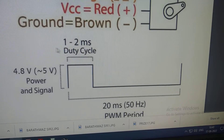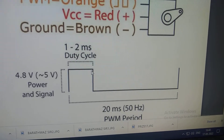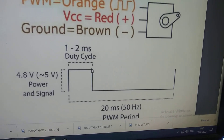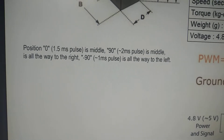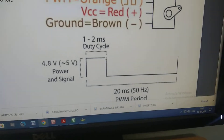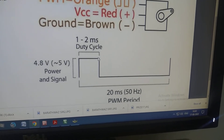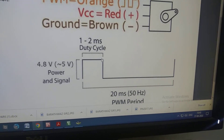If you see the duty cycle, it should be 1 to 2 milliseconds. When it is 1 millisecond, it will produce 0 degree turn. When it is 2 milliseconds, it will produce 180 degree turn. So pulse width between 1 millisecond and 2 milliseconds will produce 0 degree and 180 degree. As we see with respect to the datasheet, position 0 is the middle, 2 millisecond pulse is on the way to the right, and 1 millisecond pulse is on the way to the left. So approximately 1 millisecond means 0 degree, 2 milliseconds means 180 degree — as the pulse width varies from 1 to 2 milliseconds, the angle varies from 0 to 180 degrees.